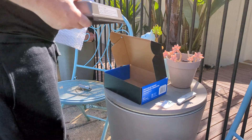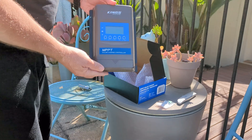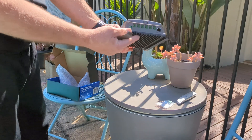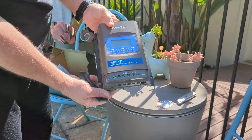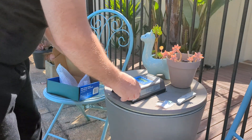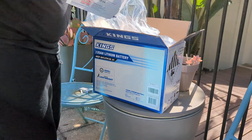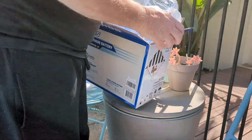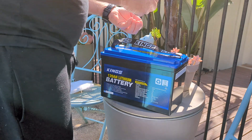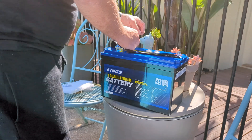Starting to unbox the regulator — you get the temperature sensor, instruction manual, and a couple of pretty hefty wired Anderson plugs. I found that the construction is quite smooth and it's very attractive.